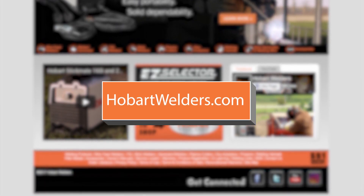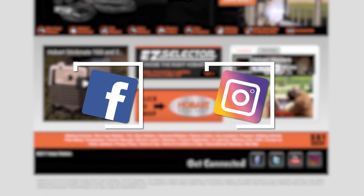Stay connected to us with the latest welding tips, how-to videos, and new products through Facebook and Instagram.